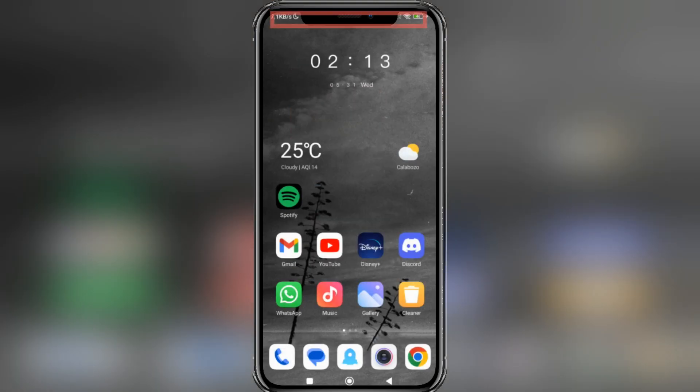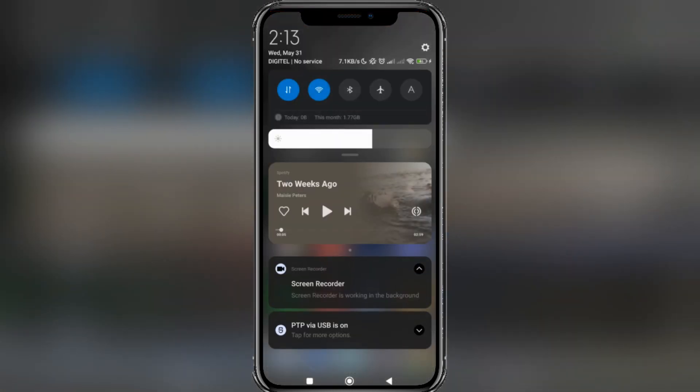Later, we slide the notification bar down. Now, we will deactivate the Wi-Fi connection and the data. To finish, we will press the Start button, right in the center of the Spotify Player tab.